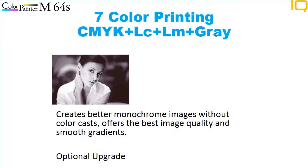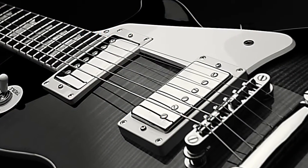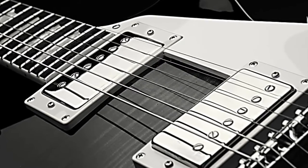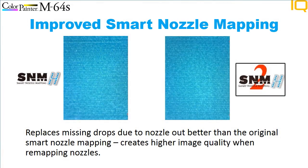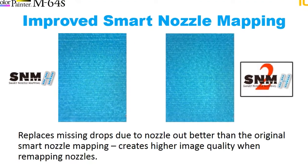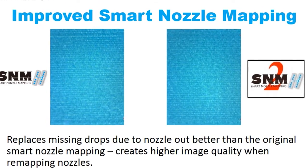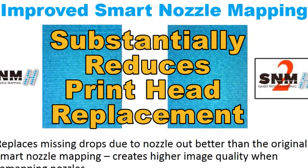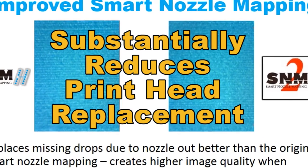The optional seventh color adds gray to the traditional six-color ink set, providing better monochrome images without color casts and better, smoother tonal gradations. Improved smart nozzle mapping allows you to remap a clogged nozzle instead of doing a cleaning or replacing a print head, and it does it all without slowing down the printer. Smart nozzle mapping takes away the worry of clogged nozzles and reduces overall print head use during the life of the printer.